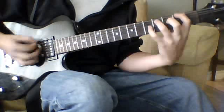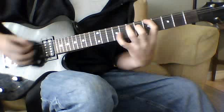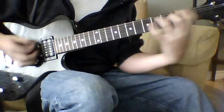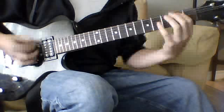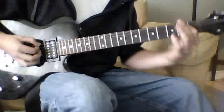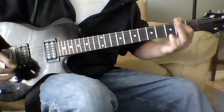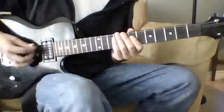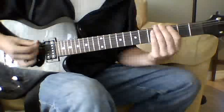All together, you're going to finish it off with an open E and let that ring. Then it gets into the main riff.